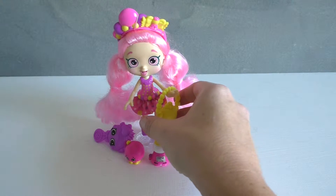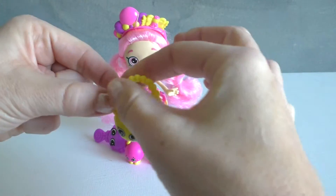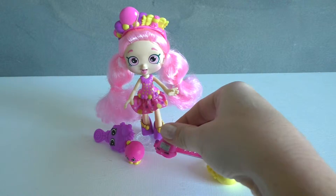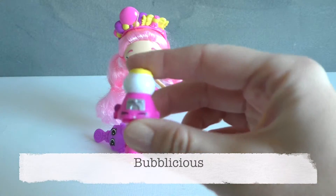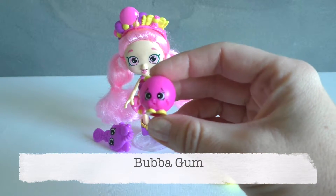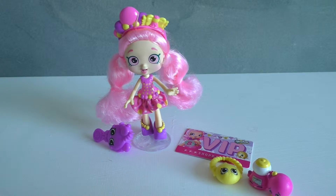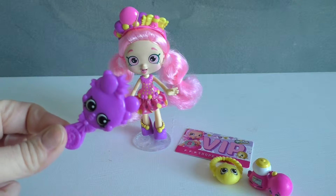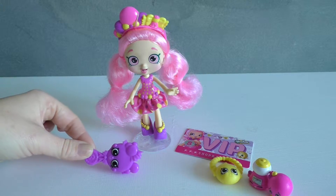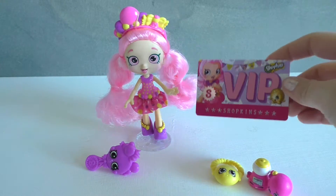First we have this adorable purse. You can see that there are gumballs on top and the handle is made of gumballs — but that's no surprise considering that her best friends are Bubblicious the bubblegum machine and Bubba Gum the little bubblegum. These little Shopkins are exclusive just to this doll. She also comes with a really cute comb with the Shopkins logo on it, of course bubblegum, and then you also get a VIP card which has a code on the back for the Shopkins app.